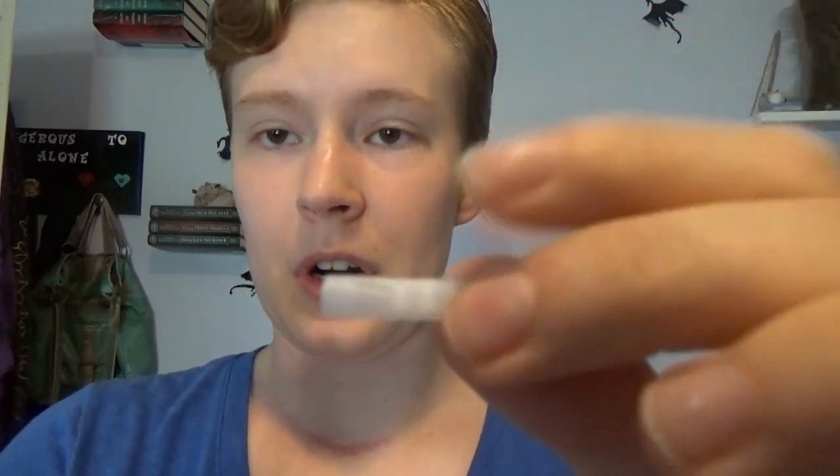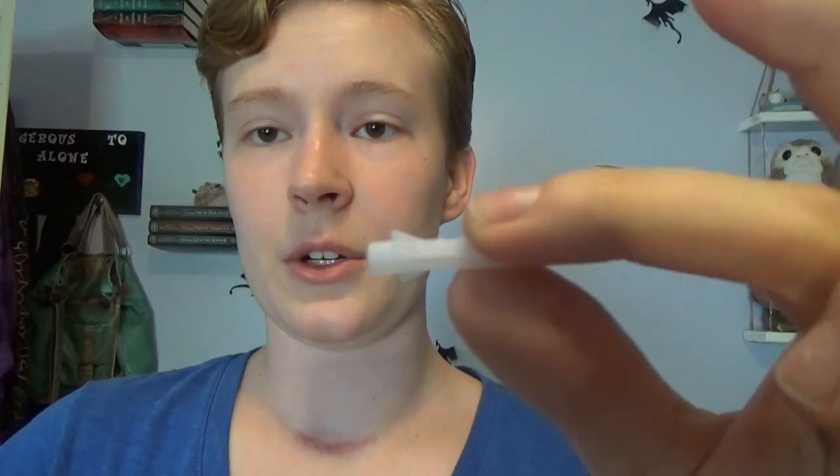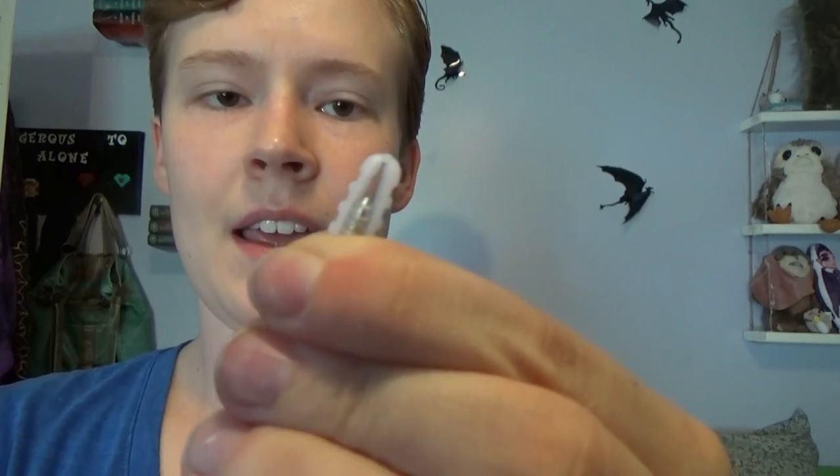Option number one is to locate a stud — because behind the plaster there are wooden studs — and drill directly into that. Option number two is to use wall anchors. The way wall anchors work: you drill a hole in your wall, you insert the anchor, and as you screw in the nail, see how it gets wider as the nail travels down it? That expands behind your wall and stops it from coming back out.